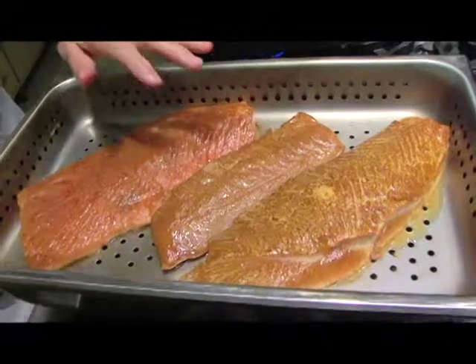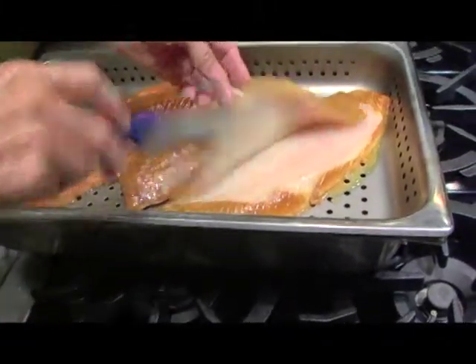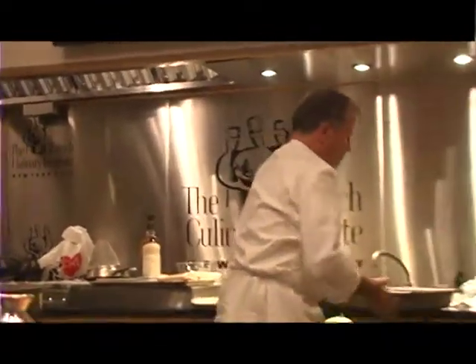This is not cooked, as you can see. But certainly in terms of smoke, I have plenty of taste here, and I don't really want it to be stronger than that. So I'm going to put that in the oven.